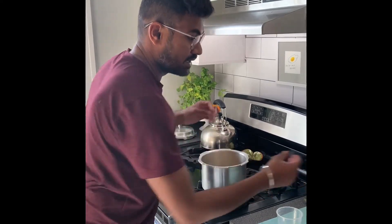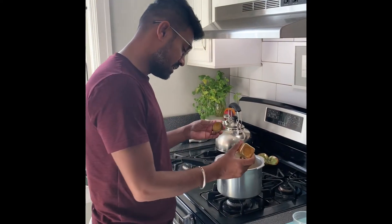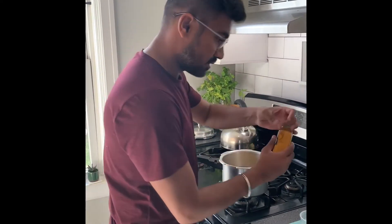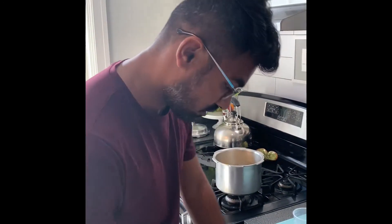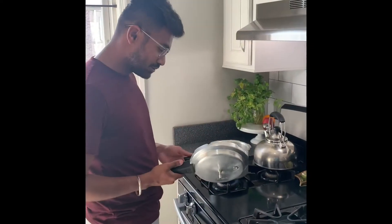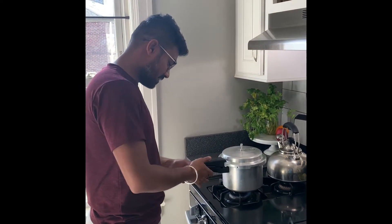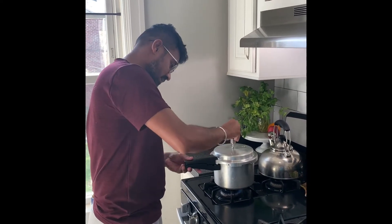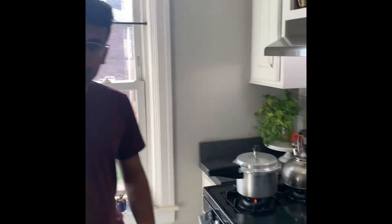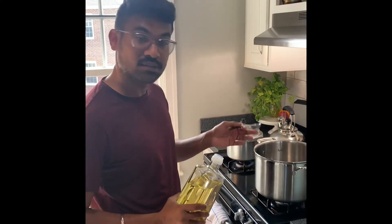I'm going to add a little bit of turmeric and a little bit of salt. I'm using a pressure cooker from India — keep the lid closed and put the pressure. I usually wait for five to seven whistles; after that it becomes well boiled and mashed up. While the lentils are cooking, I'm going to make the other part of the soup, which involves sautéing the vegetables and making a spicy paste.